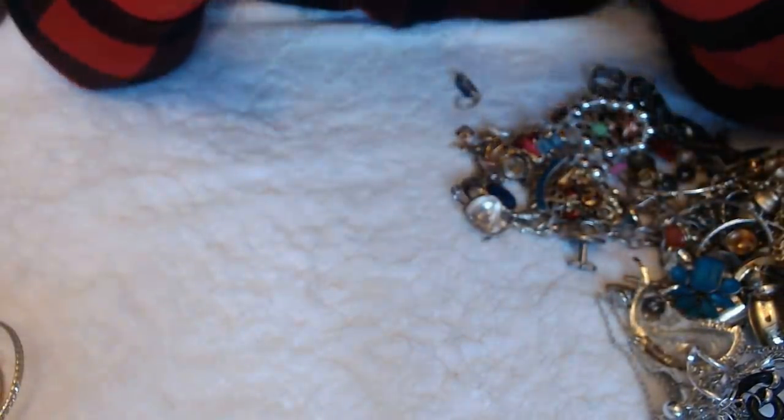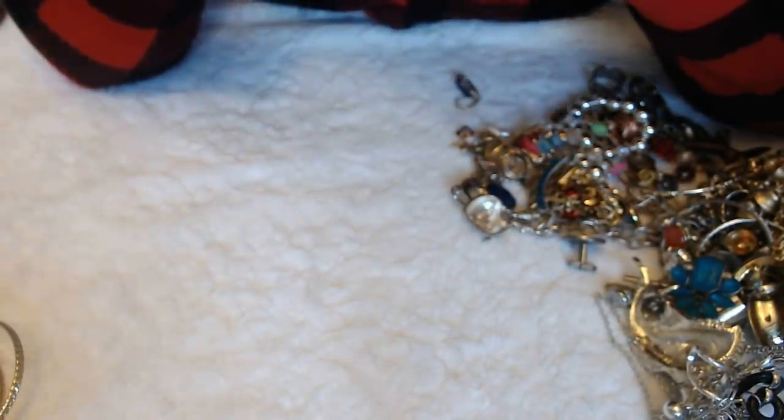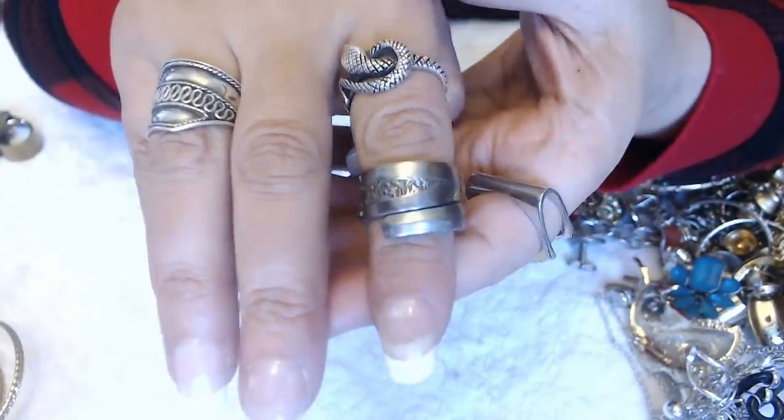It says Custom Craft Stainless and then Taiwan. So I think it is a spoon.